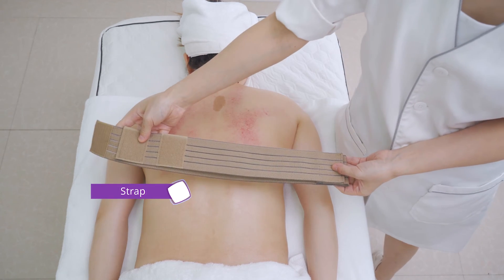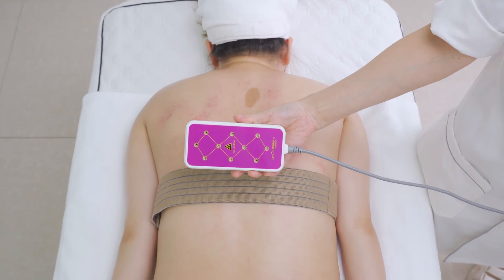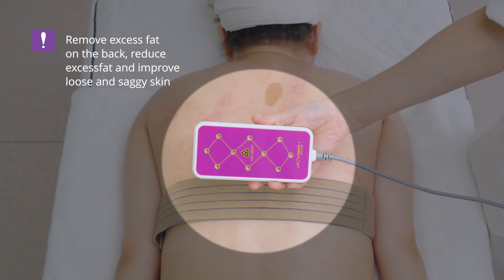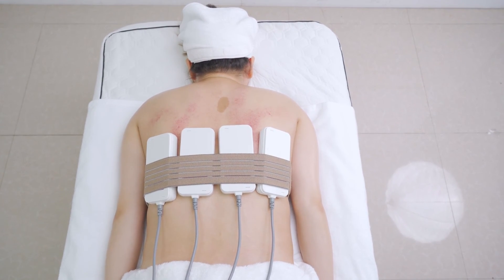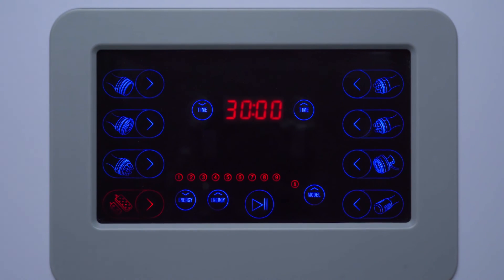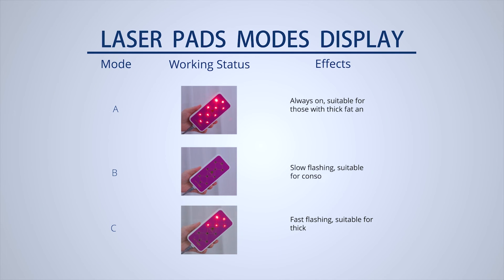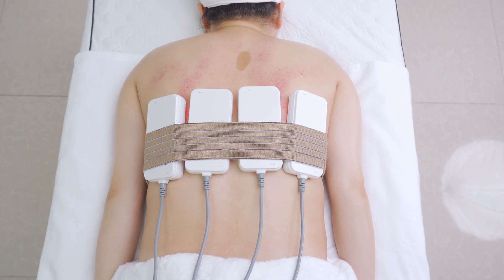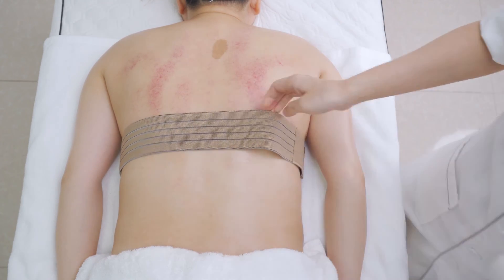Use laser pads on the waist and back to dissolve fat, remove excess fat on the back, reduce excess fat, and improve loose and saggy skin. Fix the laser pads on the waist and back areas with excess fat. Adjust energy parameters according to customer's needs: set time to 30 minutes, mode to B, the intermittent mode. Remove the laser pads and straps and wipe the back with a hot towel.